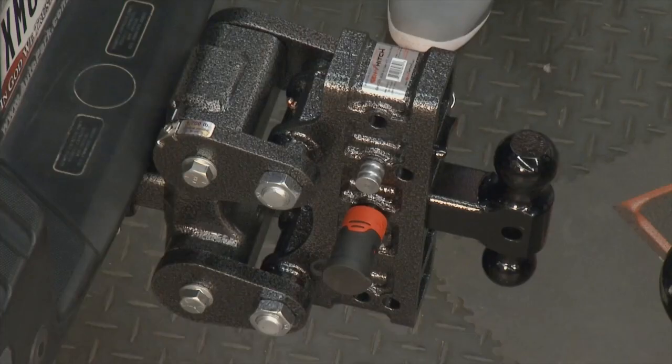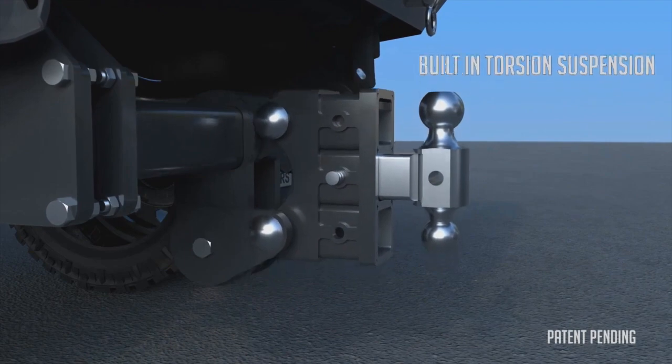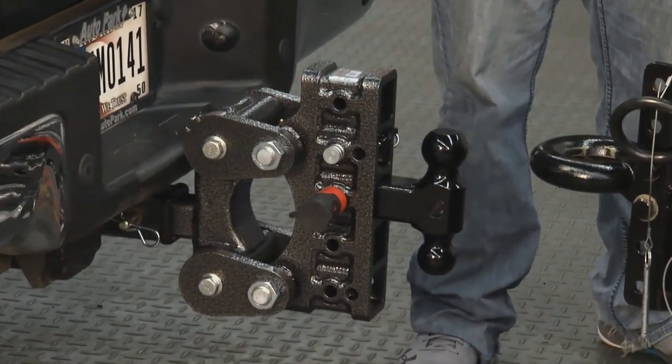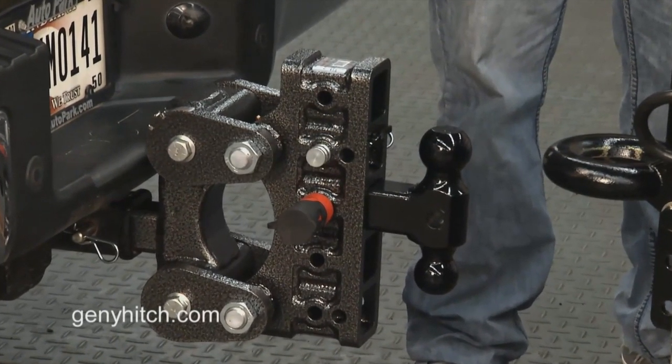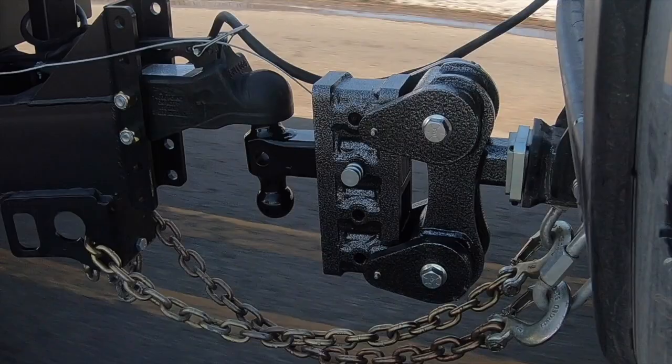This week's Gen Y Hitch towing tip — there is more than one type of hitch out on the market, and the one we're talking about today is a torsion hitch. A torsion hitch is actually a suspension hitch. The components used to get the suspension are the same components used for torsion axles, and it's never been incorporated into a hitch before.